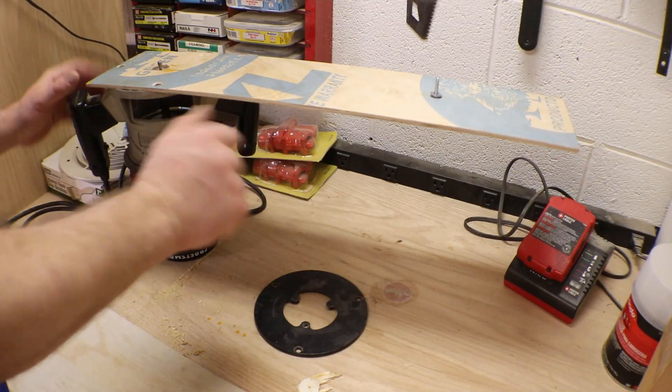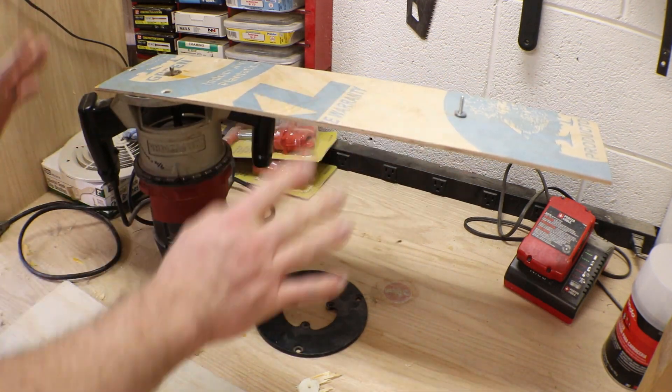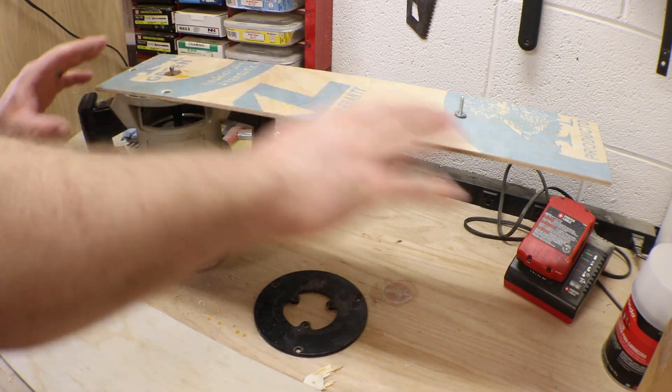Let me show you the jig that you're going to need to make to do this. I've already made mine and it's ready to go for what I'm going to cut, but I'm going to do a new one here and explain how I came up with this.